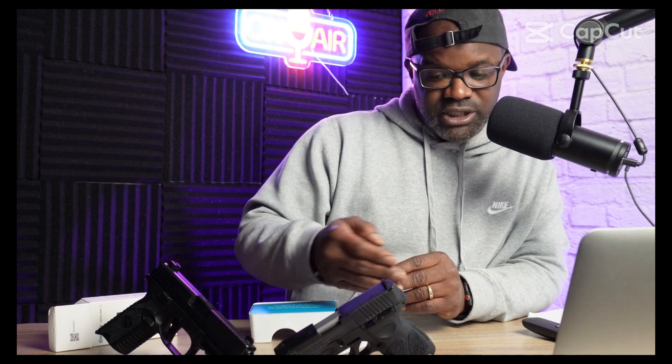I'm testing it on my subcompact Taurus G3C and my midsize FN 509. The Taurus is a budget gun — you probably only pay like 250 or less for that. The FN 509 I bought because I like the ergonomics — the grip texture and the heaviness. Here in Massachusetts we have issues getting Gen 4 and Gen 5 Glocks, specifically the Glock 19, due to these gun roster laws which may be unconstitutional.